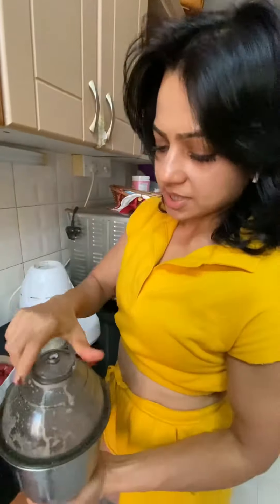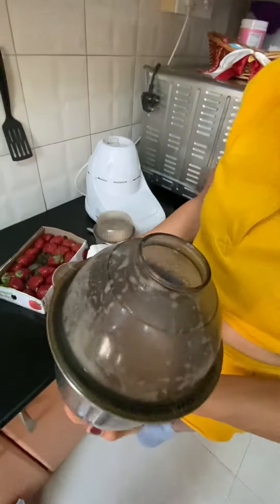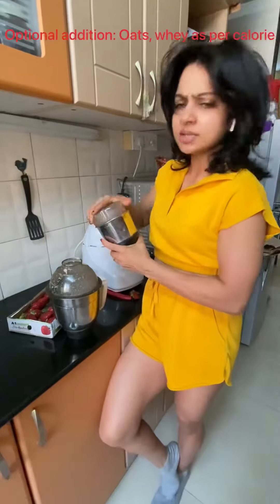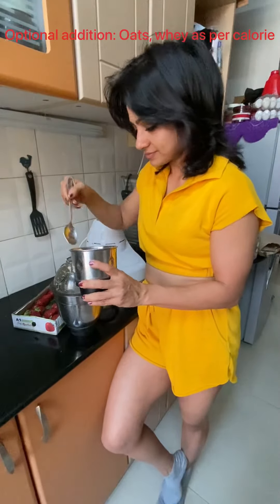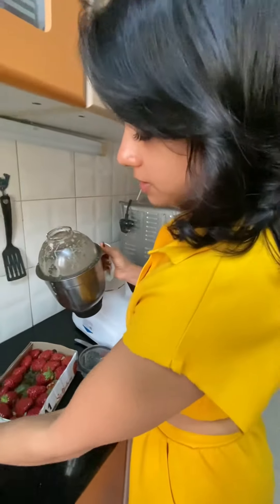Wow, so this is a lovely shake that we've come up with. I personally like to add some protein powder to make it a more balanced food — it gives you more satiety and keeps you full for a long period of time. You can simply add the oats powder you've made to make the consistency really thick and nice.